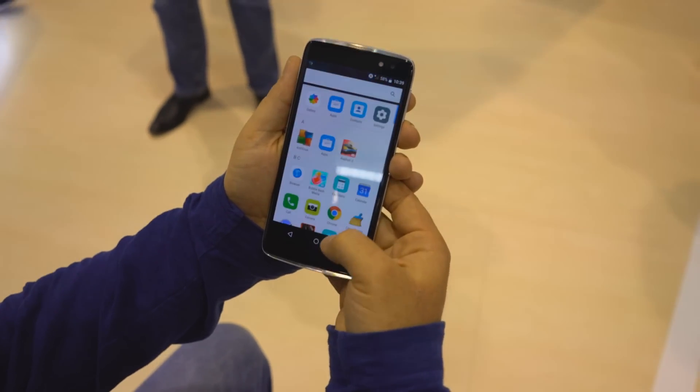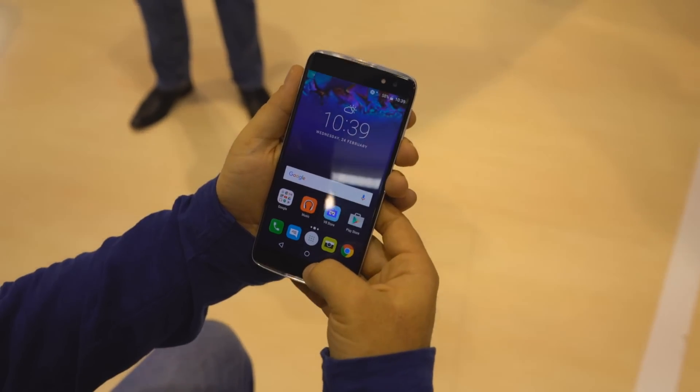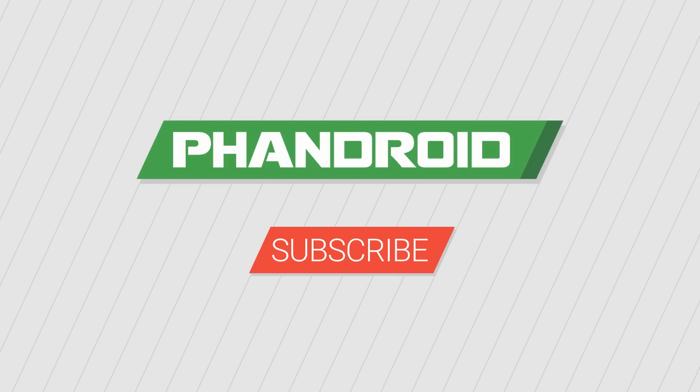The Idol 4S will be available for £449 sometime this year, and it will also come to the US. Check out Fandroid.com for more information, and thanks for watching!